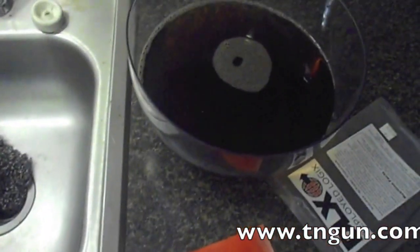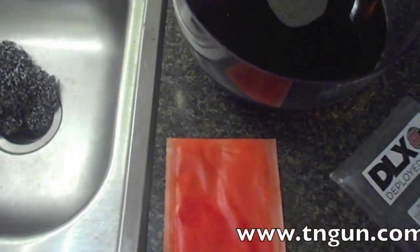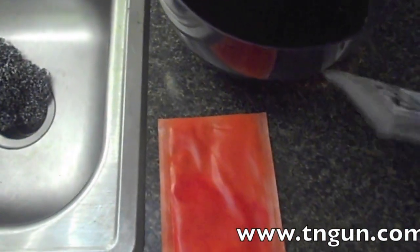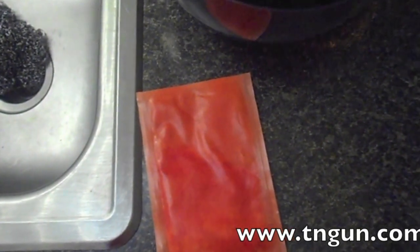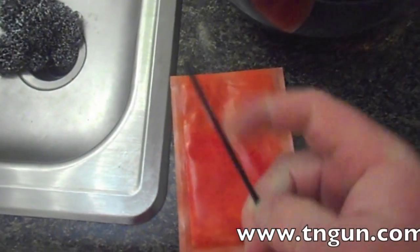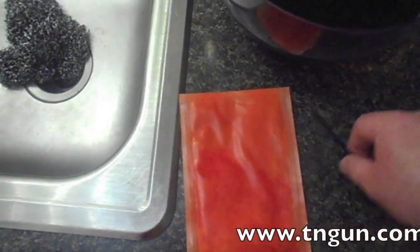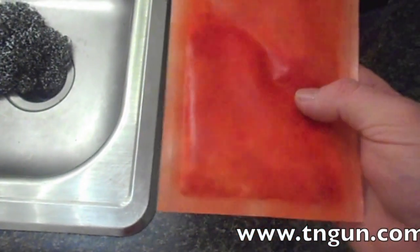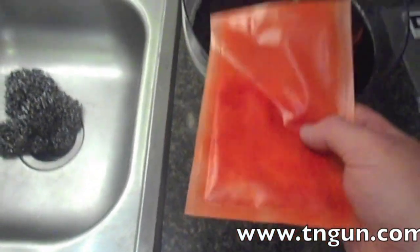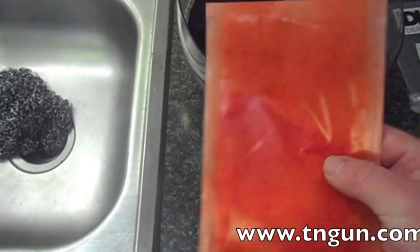So you take a mud puddle of dirty, nasty water, you throw this in it. Eight hours later, you take the little straw that comes in the pack, punch it through just like a fruit punch drink and suck it out with a straw. You get good, safe, potable water out of dirty contaminated things like mud puddles — it just takes a little bit of time.